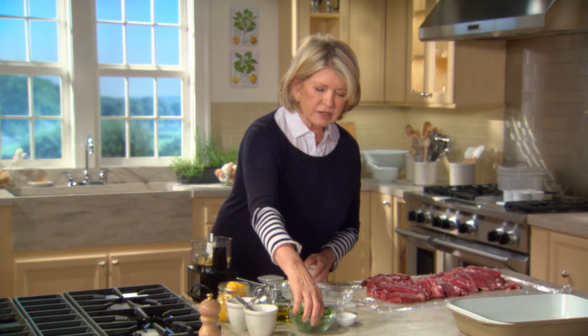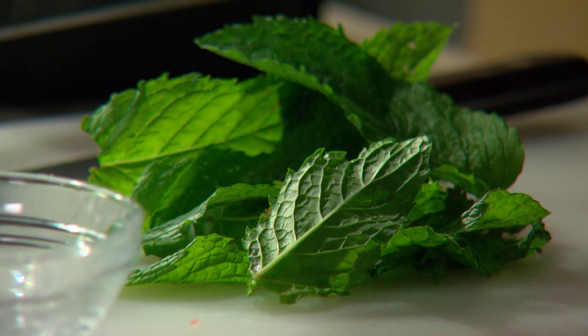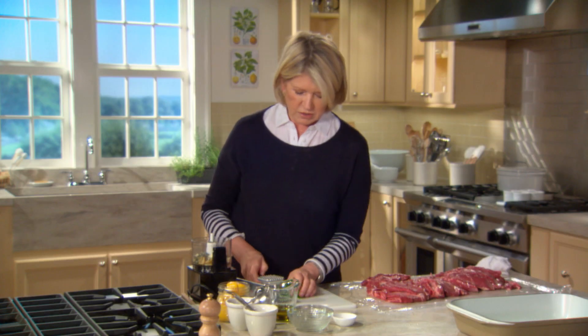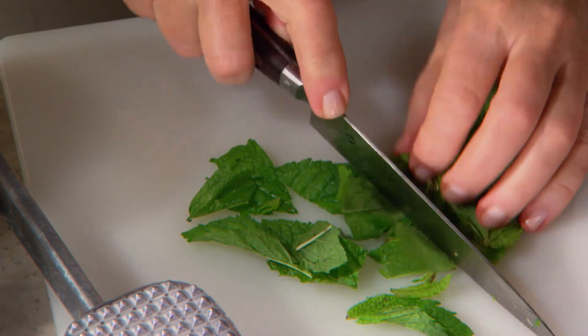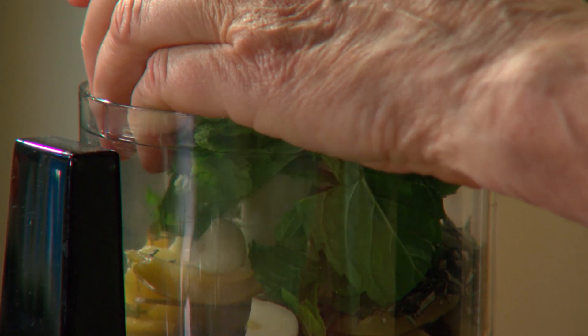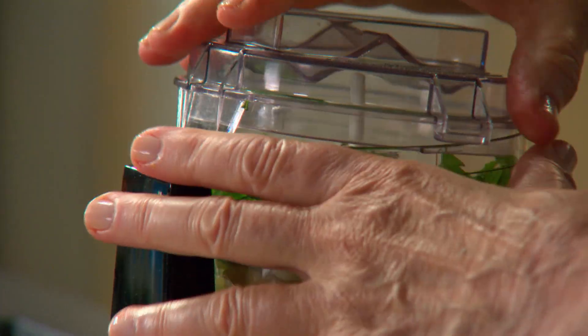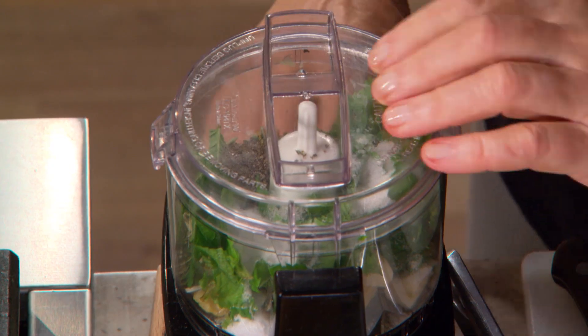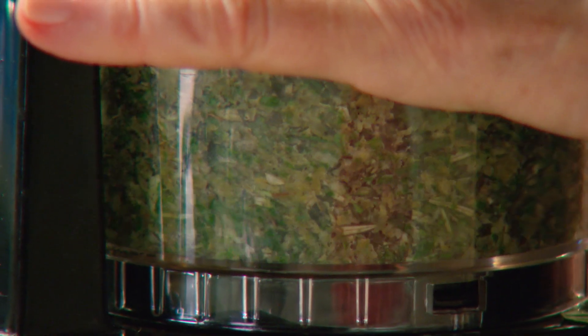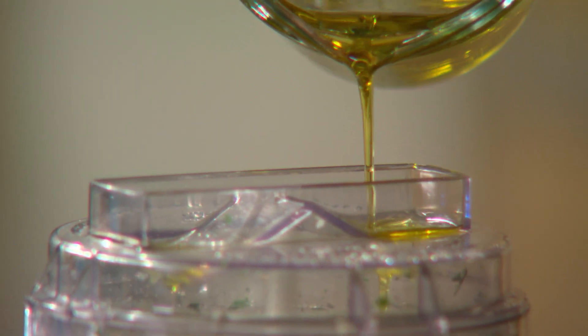And some beautiful mint leaves — a very nice accompaniment for lamb. You can coarsely cut these up and put them into the processor. Add some salt, some pepper, and grind it up a little bit, then process with about a third of a cup of olive oil.